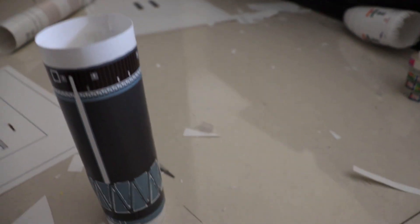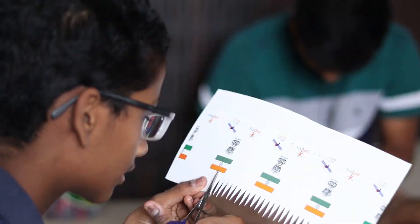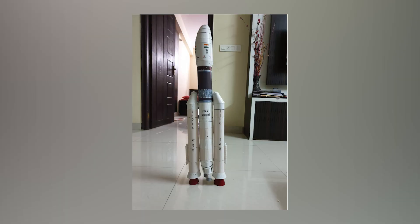A huge shout out to my brother Shashank for helping me cut and assemble the template — he helped with almost half of the entire rocket. Hey Shashank, how was your experience? 'I thought it was easy, but it's a little bit tough. We're trying to complete it by night — let's see if we can. It's our first model, so we'll see.' After we assembled the entire rocket, it was time for some detailing.